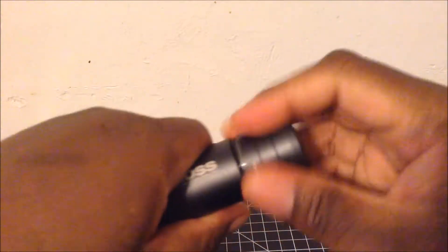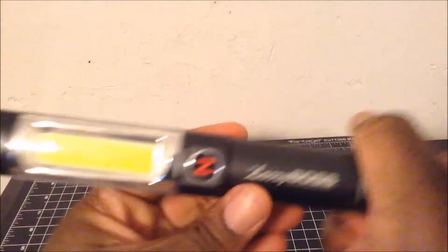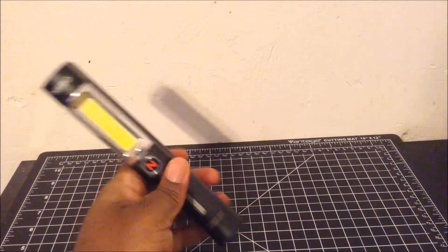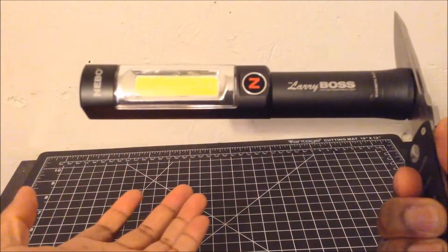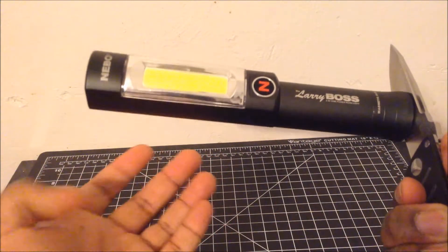This light runs on three AA batteries. This light can easily tail stand, no problem, and the magnetic base works perfectly fine.